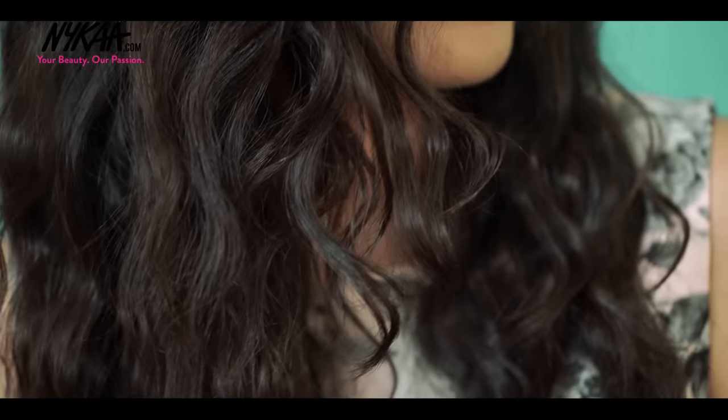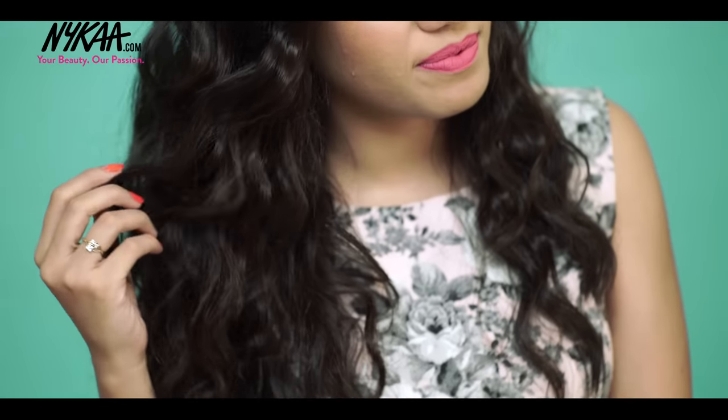So this is the finished look, you guys. I hope you liked it — it's super quick and it's really easy to recreate.